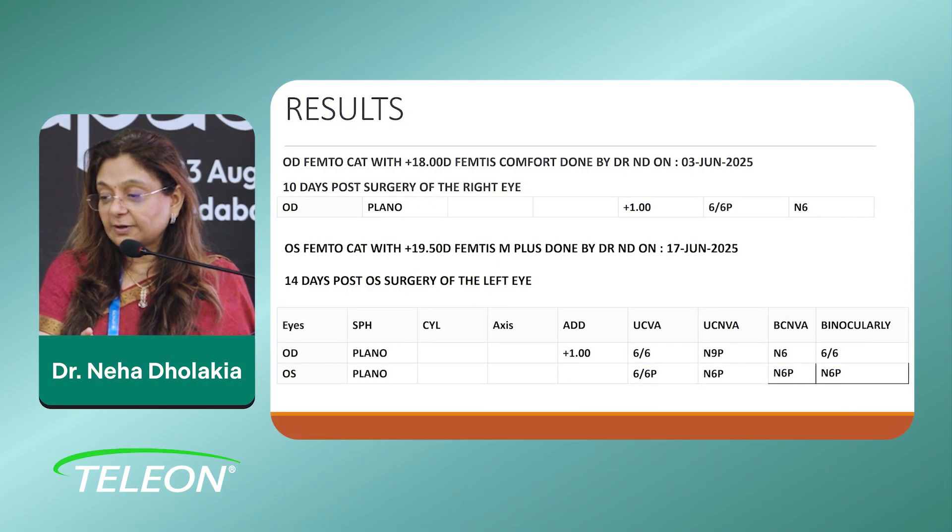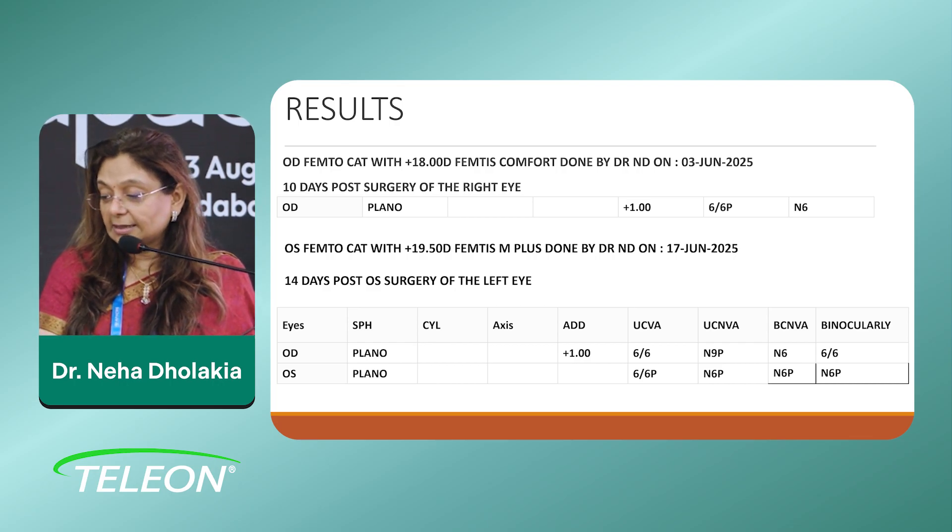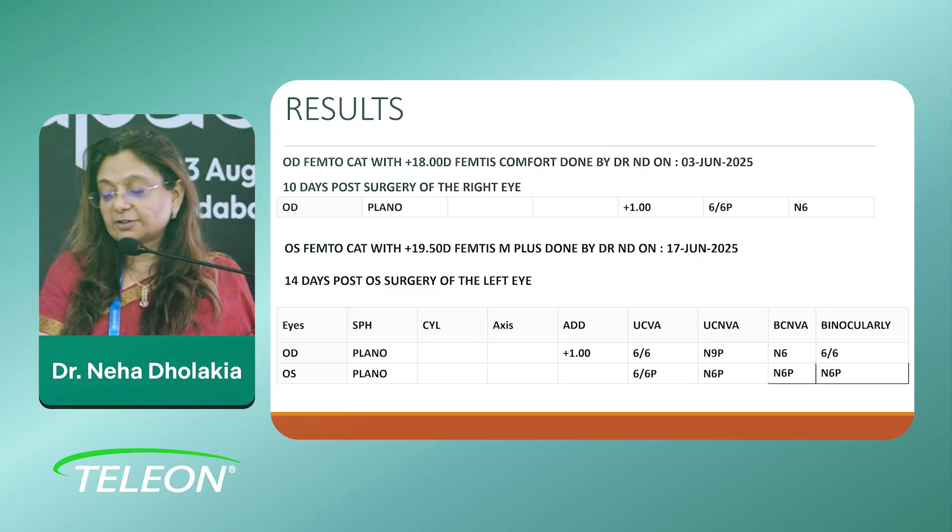The results: the right eye with the 18 diopter femtis — this is from his indoor paper. He accepted plus one for near. In the left eye he was plano with 6/6 and N6. Binocularly he was doing just fine. He did not require that plus one reading in the right eye. He was very happy. I did offer it to him; he said, 'I don't want any number, I'm very happy how it is.' Maybe three months down the line when he comes for follow-up I will ask him once again. He has absolutely no halos and glare, he's extremely happy — and more happy because he got the money from the mediclaim.